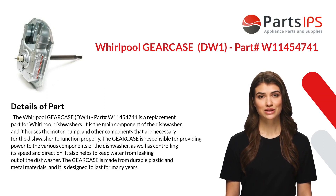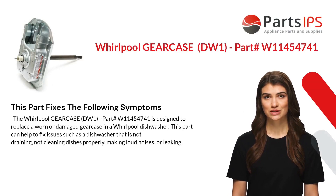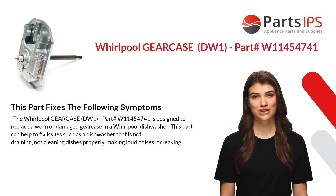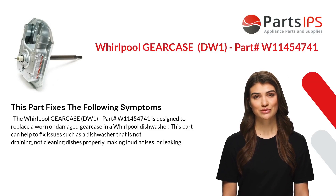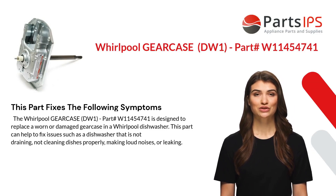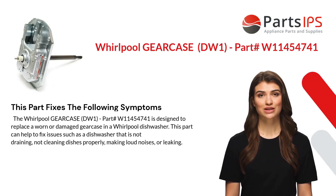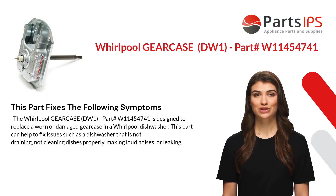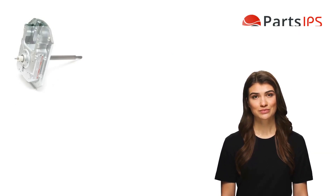This part fixes the following symptoms. The Whirlpool gear case DW1, part number W11454741, is designed to replace a worn or damaged gear case. This part can help fix issues such as a dishwasher that is not draining, not cleaning dishes properly, making loud noises, or leaking.